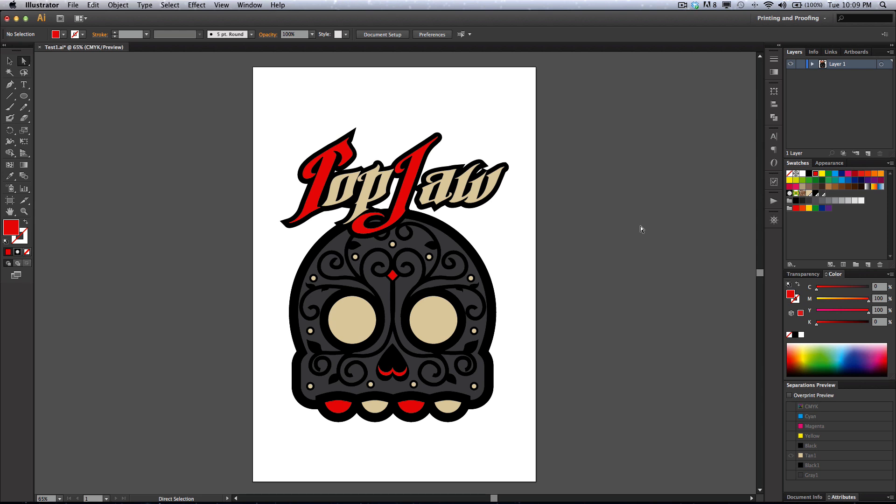Luke Ryukirk from Flying Pig Screen Printing and Noxtease.com here to give you a quick, easy and efficient rundown on setting up a workspace and getting your colors correctly for screen printing artwork in Illustrator. I've got Illustrator CS6 here and I'm going to quickly run through this simply because artwork should be quick, easy and efficient for you if you know your product and if you know your Illustrator. So let's get started.